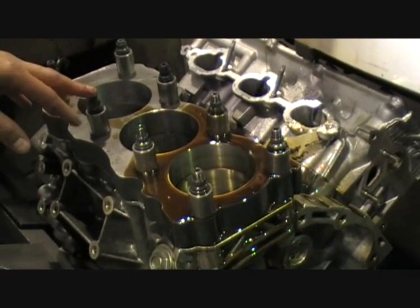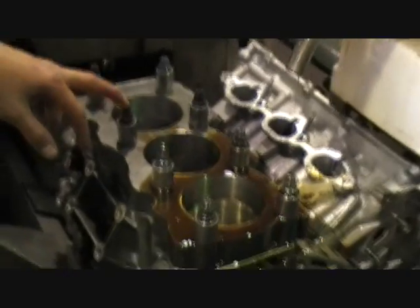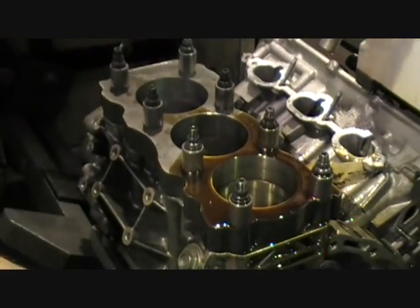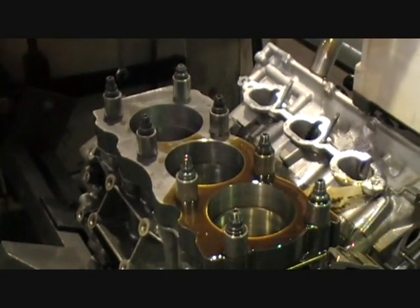We'll finish this side off and then put the fine stones in, and get it down to zero before we put our plate on. Then we'll swap the head and the top plate over and do the opposite side. We'll finish off and we'll see it at the next stage.